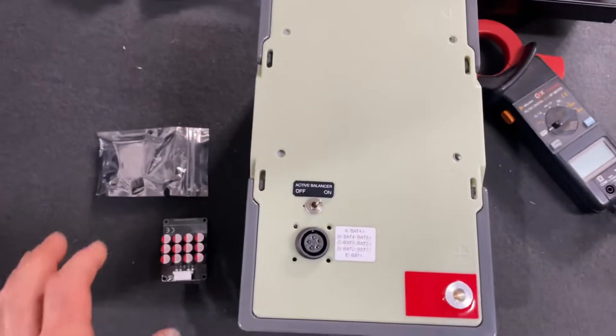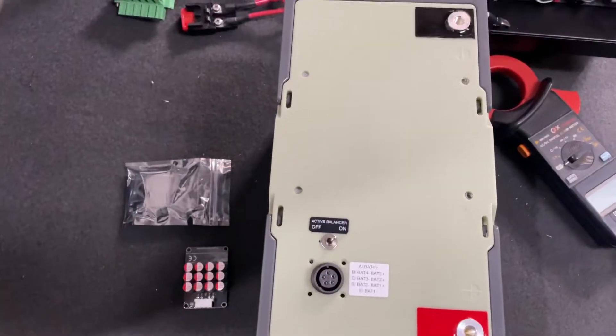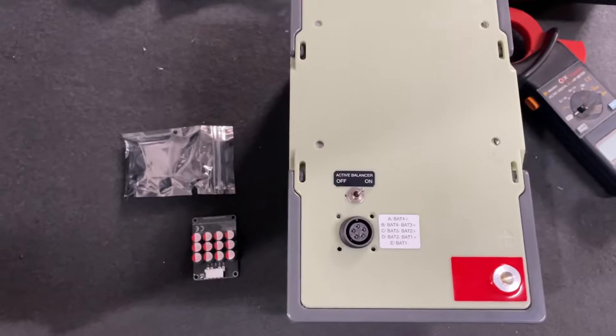Is it going to fix the problems on these batteries? Probably not, but it'll be interesting to see how well it goes.